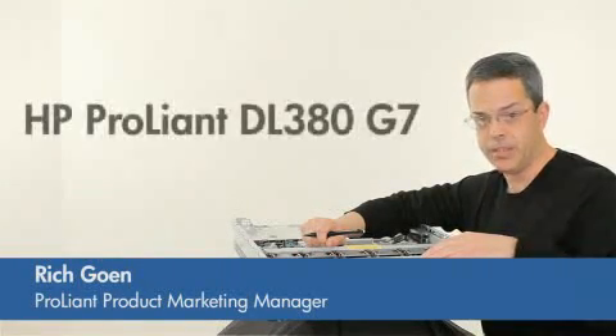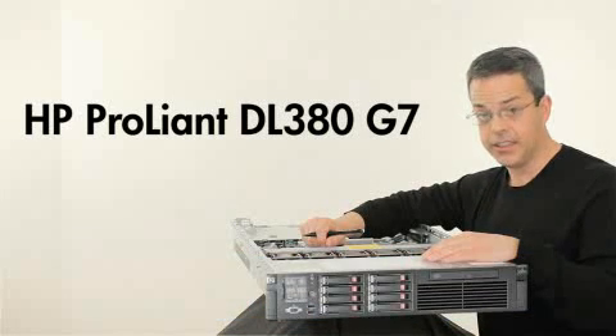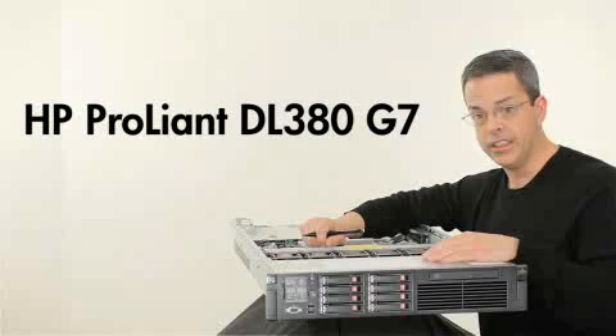Hi, I'm Rich Goem, Product Marketing Manager for the HP ProLiant DL380. HP has announced its latest generation of the DL380, Generation 7, which continues the focus on ROI that was so important in our design for G6.